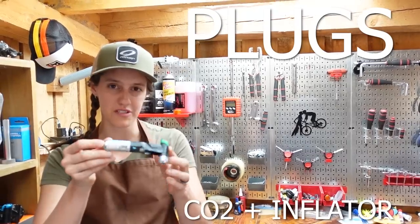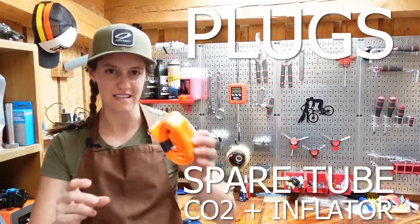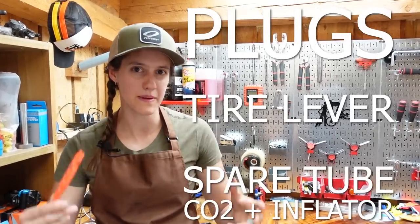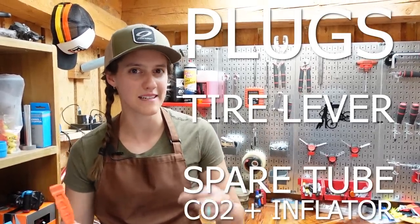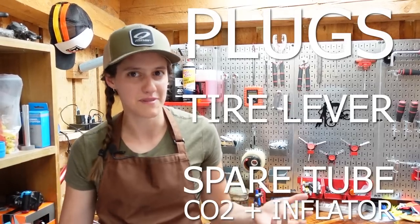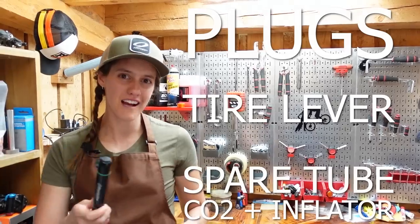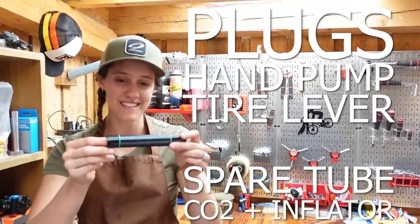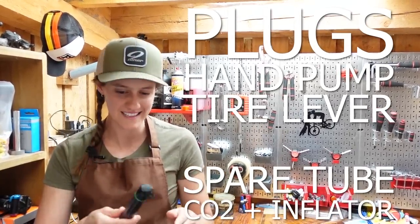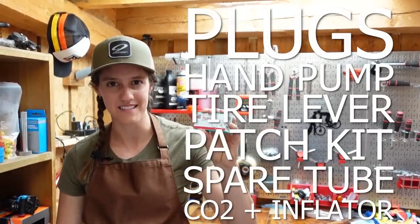Today we're talking about fixing flats on the trail, and here's what we would carry: tire plugs, a CO2 cartridge plus the inflator, and a spare tube — this is the Tubalito, it is ultra lightweight. You may or may not want to bring a tire lever, depending on how hard your tires are to get off the rim. For longer rides, we bring a hand pump in case the CO2 doesn't cut it, and if it's a really long ride, a patch kit — definitely your worst case scenario.